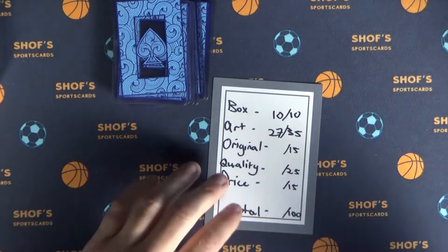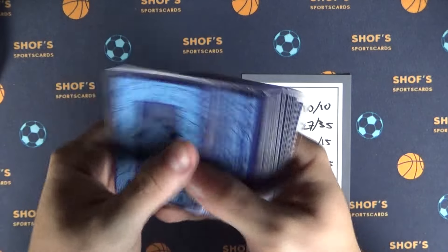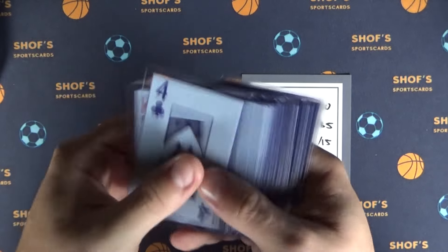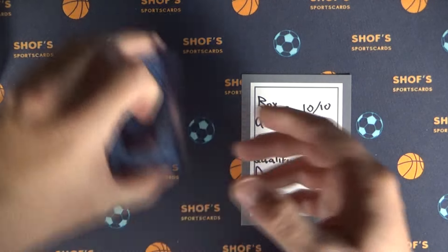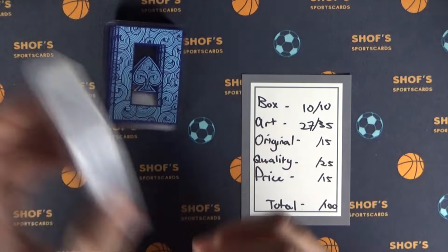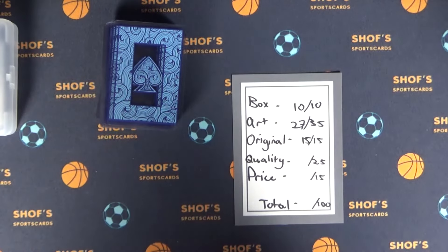The originality — I think it's pretty original. Plastic playing cards. Maybe there's more out there, but I feel like they nailed it in terms of originality. I bought it because it was different from a lot of the other paper cards out there. So I'm going to give them the full score: 15 out of 15 for originality.